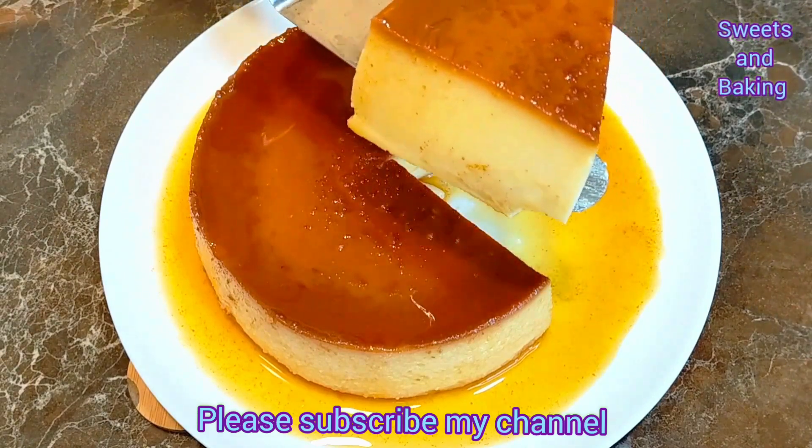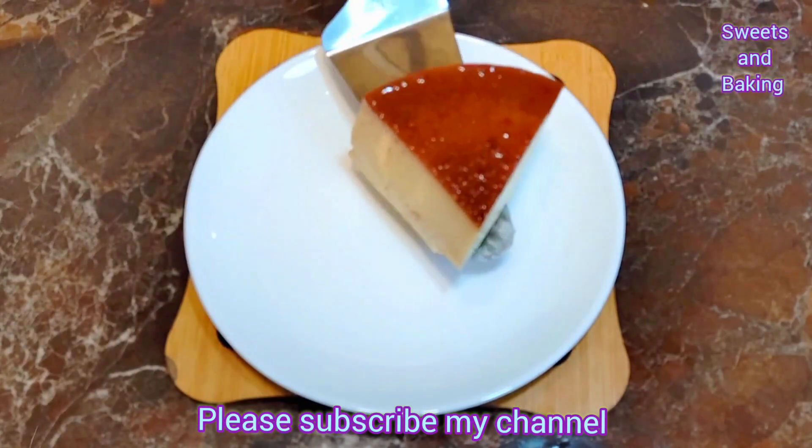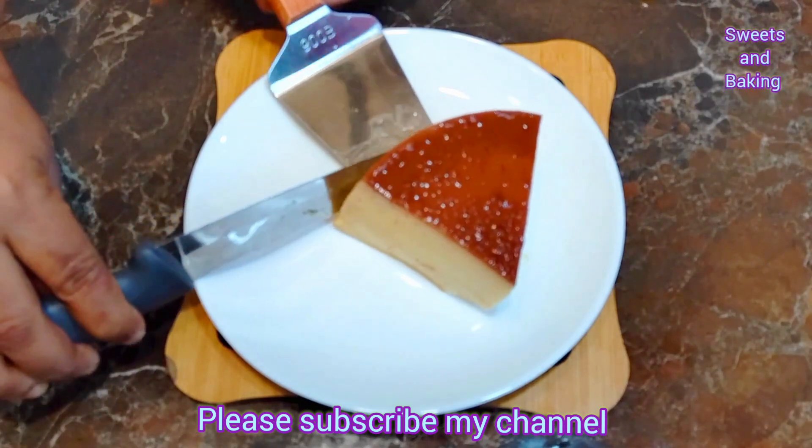That is the recipe. You can find a lot to eat with this food. This is what you can enjoy. Thank you so much for joining us, and we will see you in the next video.